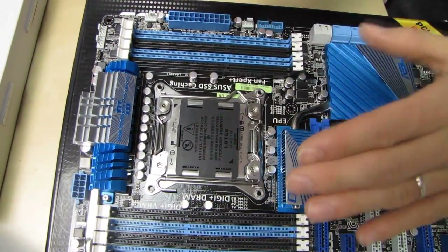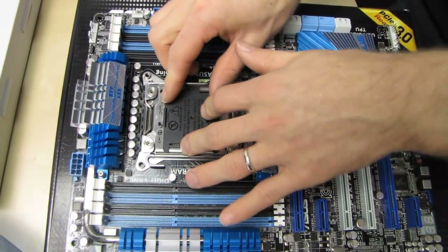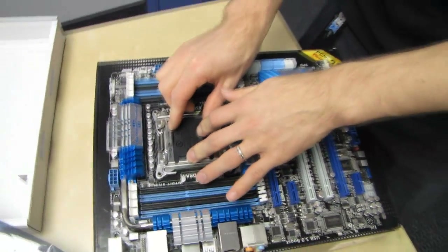Before anyone asks — and I always get these questions — no, you cannot put a 1366 or a 1155 Core i7 or Core i5 processor in there. It will not work. You will need a 2011 processor.